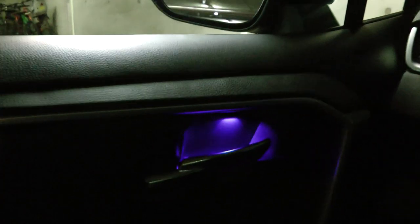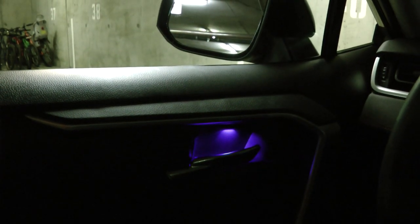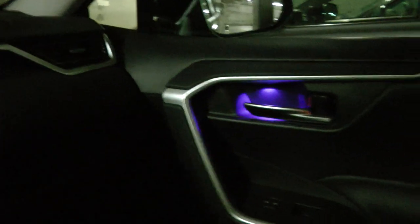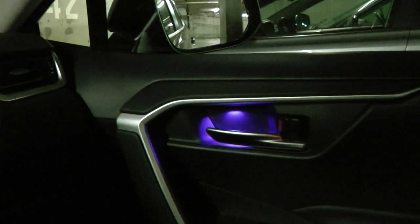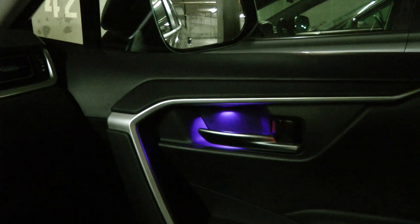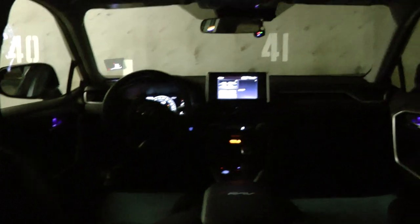The reason why this LED turns on first is because it gets its signal from the power mirror, and the rest of them turn on because they are connected to the power window. This is how the lights look from the back of the vehicle.